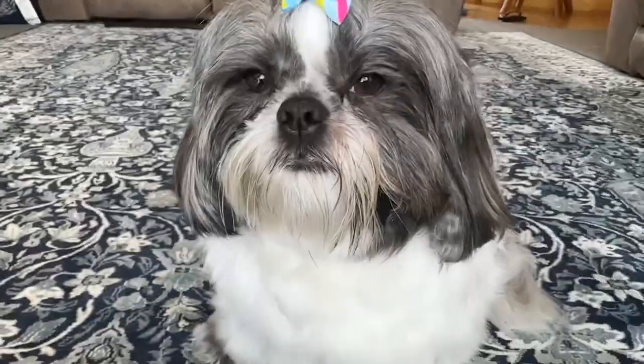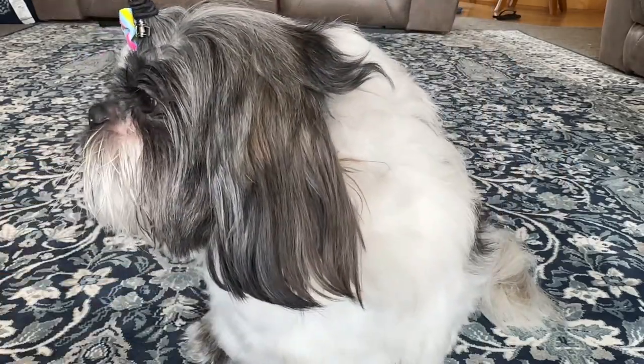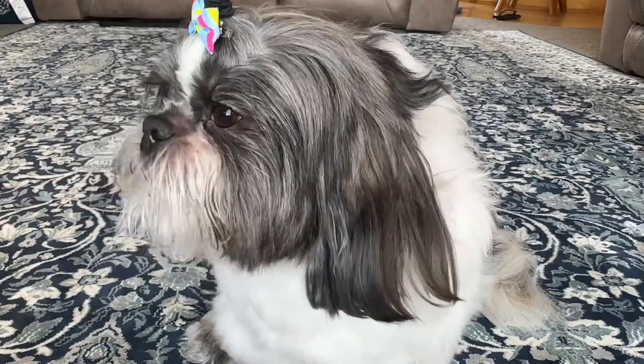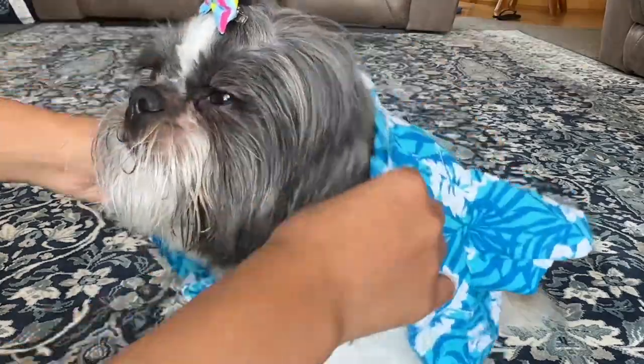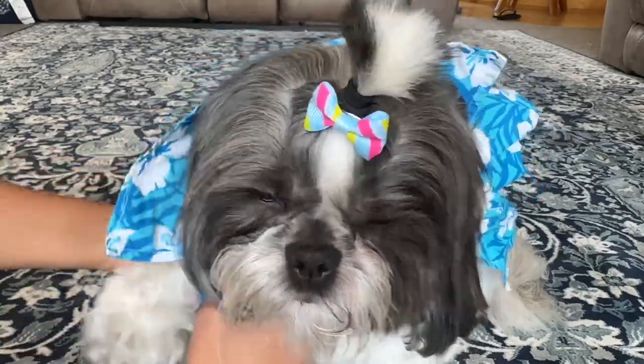Hey guys, remember grooming is not just about looking good — it's about keeping your Shih Tzu healthy and happy. Regular grooming sessions also strengthen the bond between you and your furry companion, so enjoy this moment together.